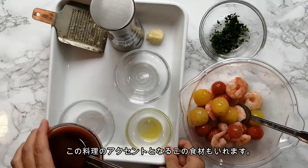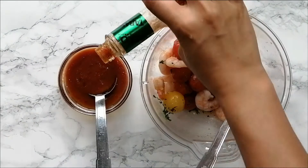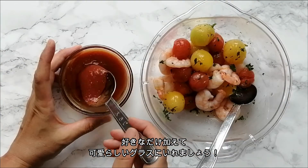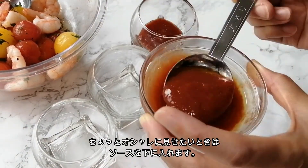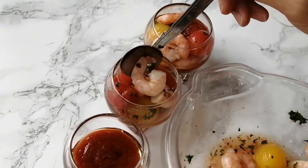Here is an idea for an easy good accent — Tabasco. Add all you want and put in a nice glass. If you want to make it look fancy, you can put the sauce in the bottom and nicely place the tomato and shrimp mix on top.